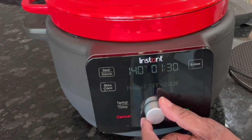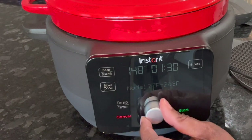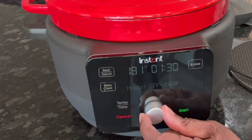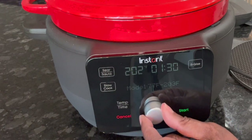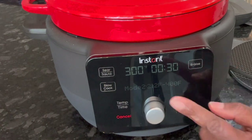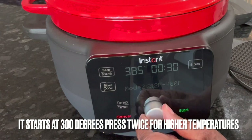On Manual mode, it starts at 140 degrees and goes up to 203 degrees. If you press Manual twice, it starts at 400 degrees and you can adjust the temperature from there, which I just confirmed from my first use. So I wanted to show you that double-press behavior.